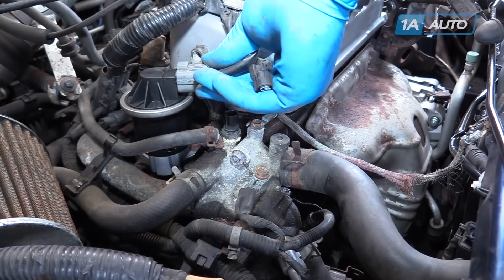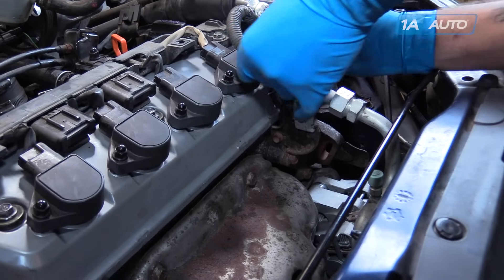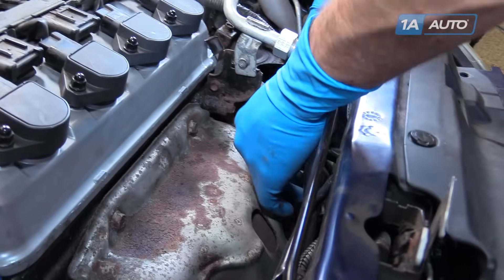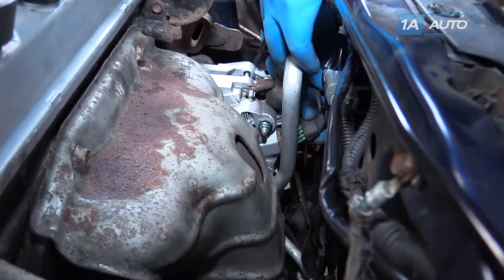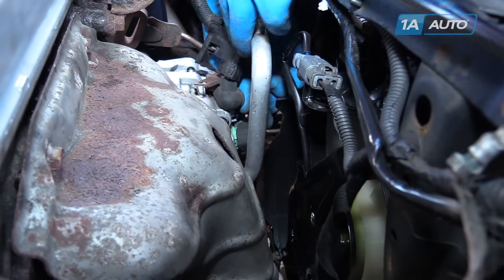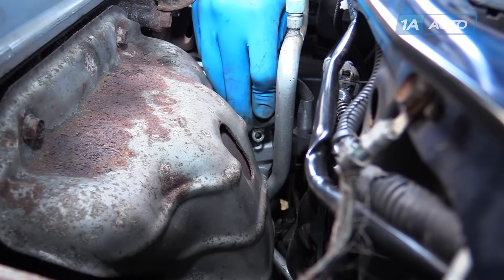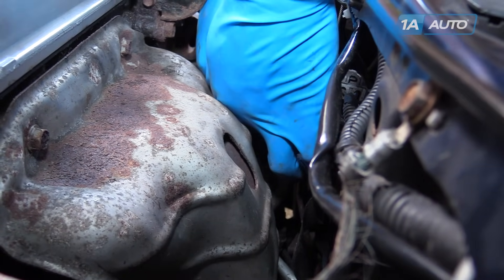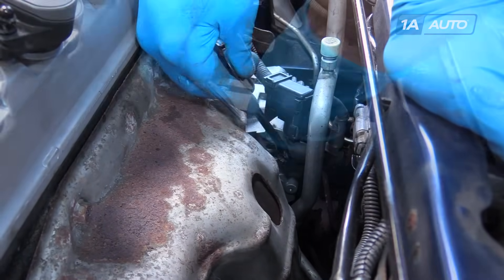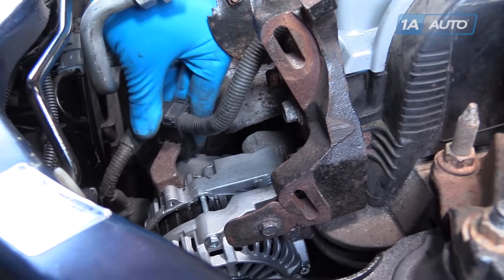Reconnect your EGR solenoid and your coolant sensor. Move the alternator harness under your AC line down to the alternator. Install the four-pin connector at the front, followed by the power lead and the 10mm nut for the power lead. Tighten up the power terminal with a 10mm wrench or socket. Install the top onto the retainer on the top of the alternator.